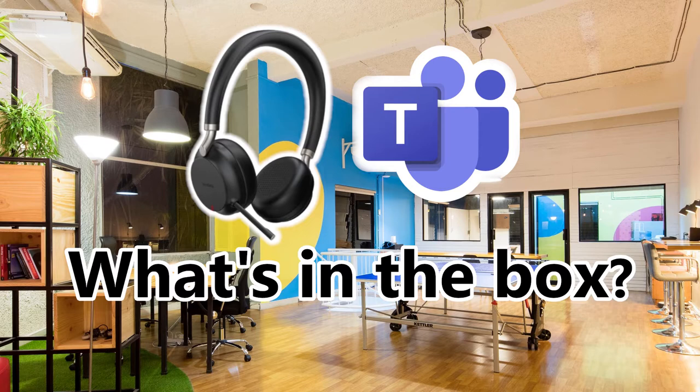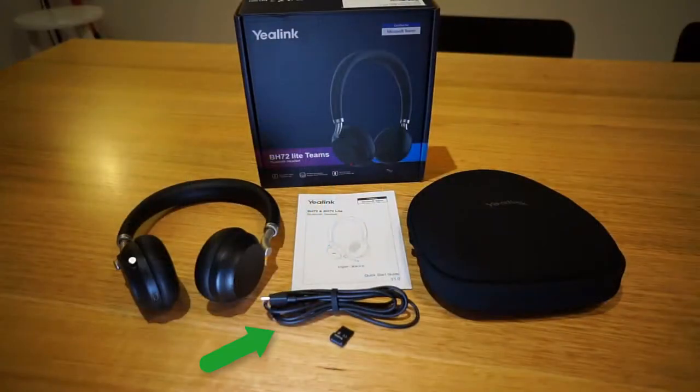So what's in the box? There is a USB-A to USB-C cable, and this version also includes a Yealink BT51 dongle, though a USB-C version of this dongle is also available. There's also an instruction booklet, a neoprene case, and the headset itself.